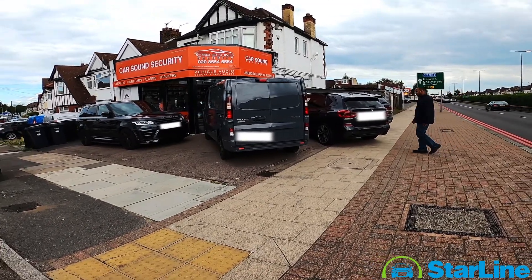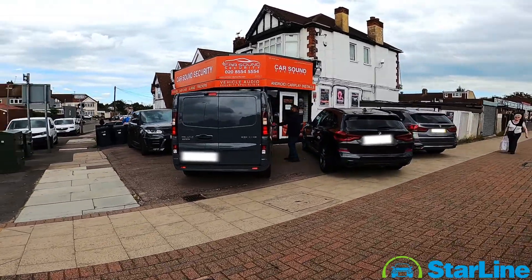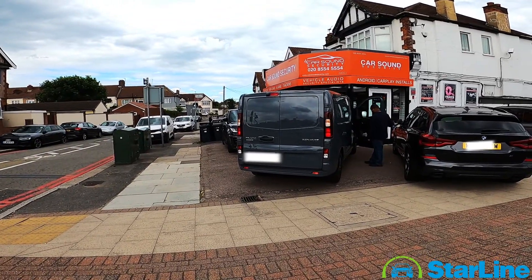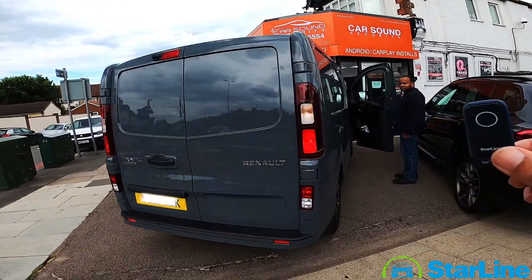So Richard, go for it — go and open the van. So he just unlocked it. The alarm's basically going off. So I'll walk up to it with the tag now and you'll see it disarm.